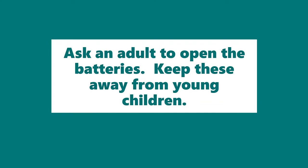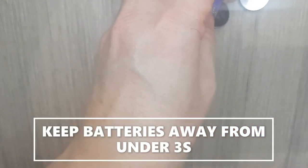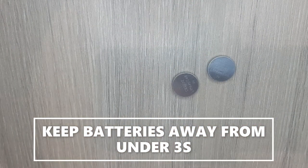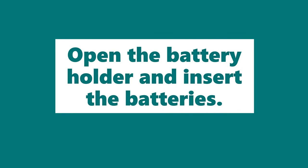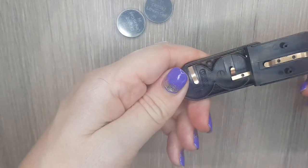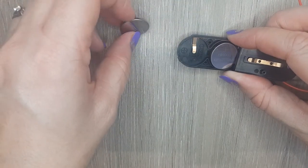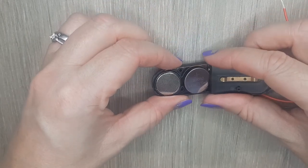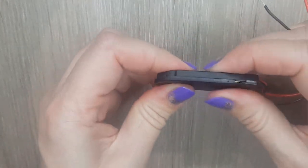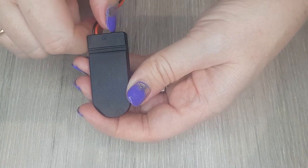Ask an adult to open the batteries. Keep these away from young children. Open the battery holder and insert the batteries. You'll notice that each battery has a positive end and a negative end. Use the symbols inside the battery holder to make sure you put them in correctly. Switch your battery holder on, and make sure you switch it off when you aren't using it.